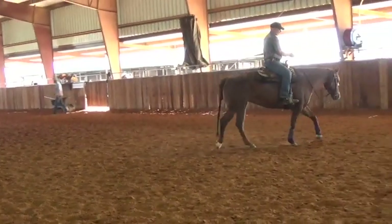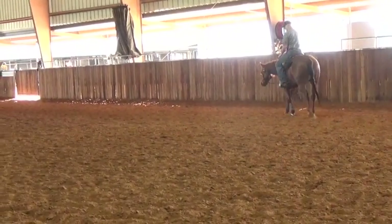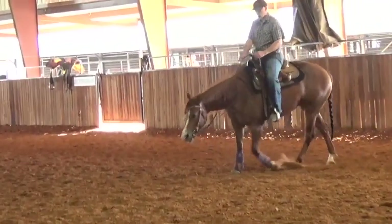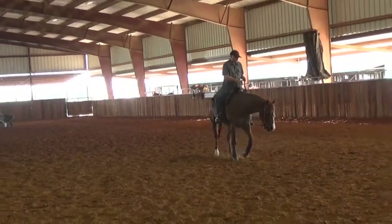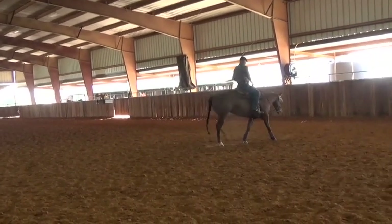Outside rein — I'm not pulling on the inside rein. I have my free hand here holding it, but I'm just sliding that rein around on her. There she came into the bridle a little bit more, rounding herself up and coming off the neck rein at the same time.